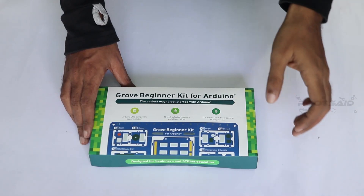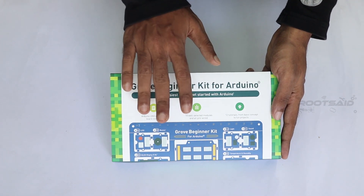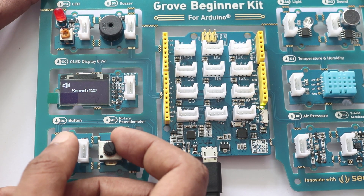Hey, what's up guys. Today I got something pretty cool — something that is really useful for people who are getting started with Arduino. Here I want to show you a complete, easy to use, plug and play Arduino beginners kit from Seeed Studio.